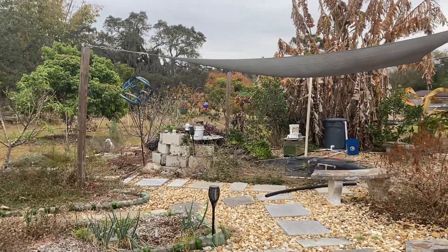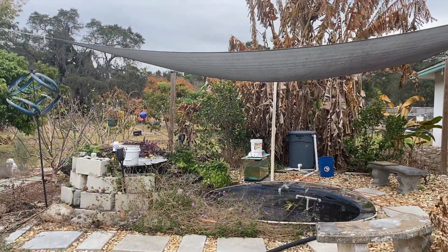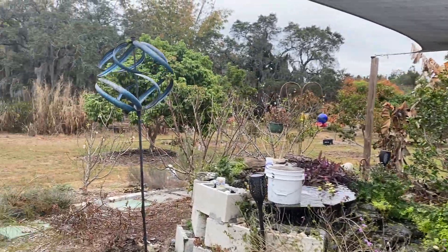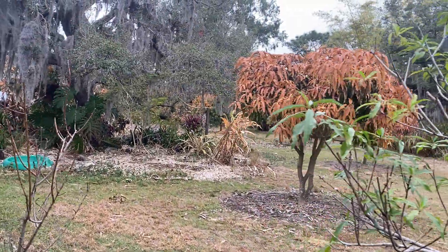Hi guys, this is Celeste. Welcome back to our sad little yard. I'm going to show y'all what our yard looks like now. It's been about a week since we had what we're pretty sure are freezing temperatures, and just show you kind of how things are doing.